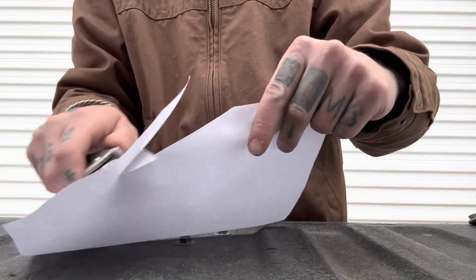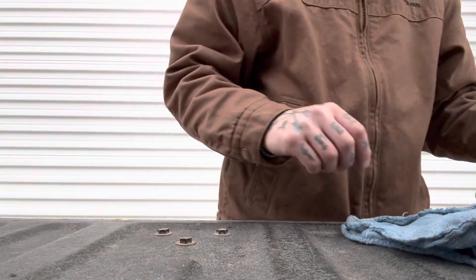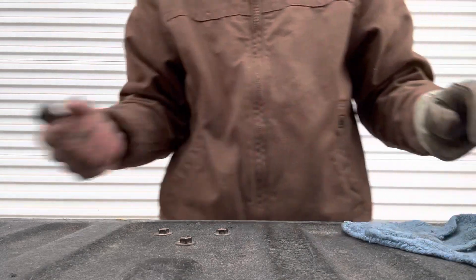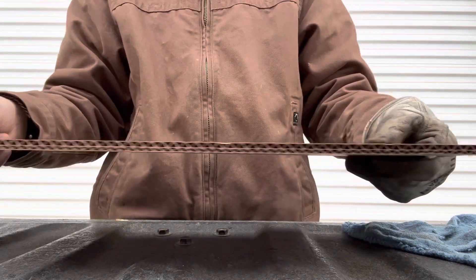Let's check the edge. This is the factory edge — only ever stropped it. Really nice factory edge. This is made by Riat using M390 blade steel. We have pretty thick blade stock, but it gets down to a nice thin edge, so I'm very curious to see how she slices.